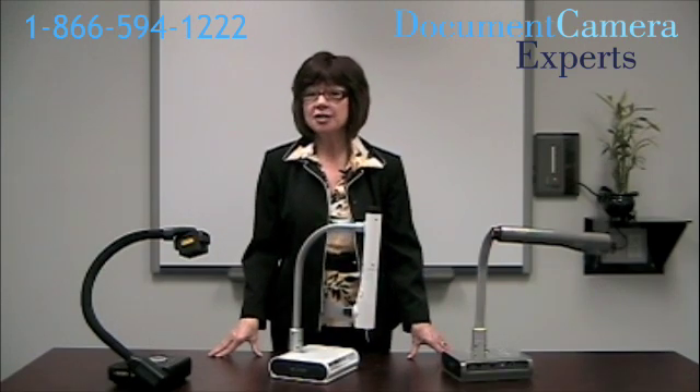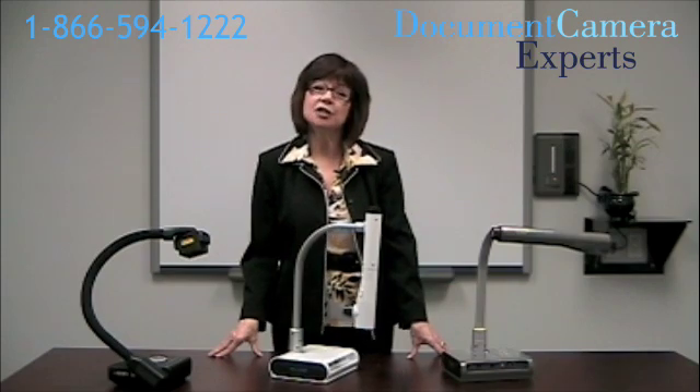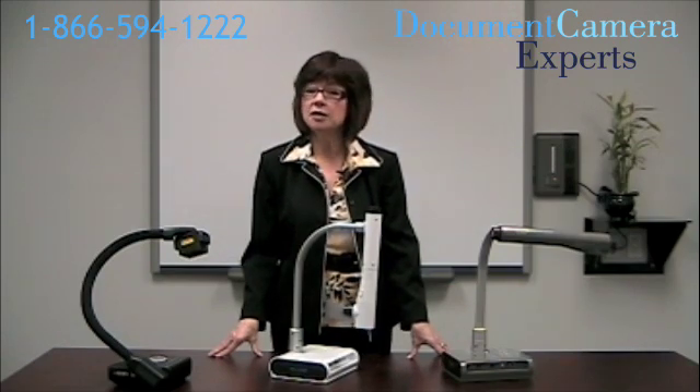Those are just a few pointers to consider when you're about to purchase a document camera. There's lots more information on everything to do with document cameras on the website, www.DocumentCameraExperts.com. Thanks for watching.